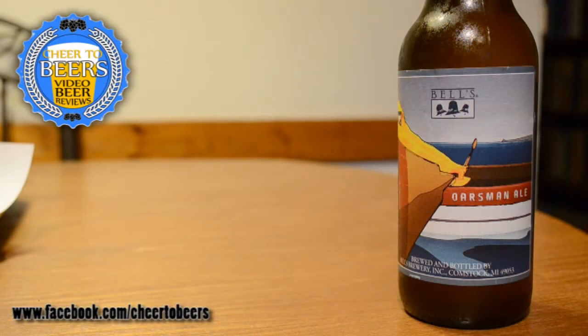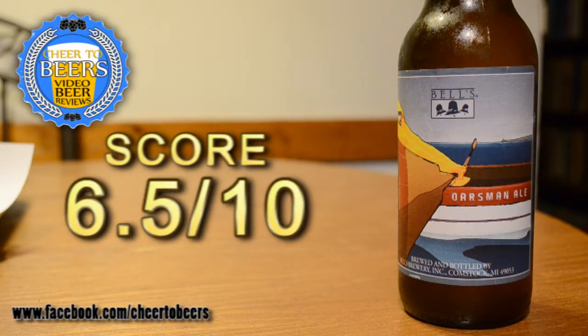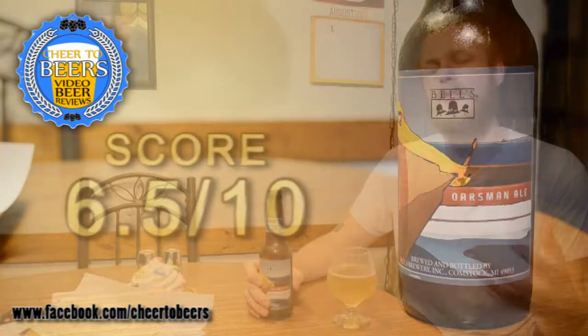Still a really, really good beer — definitely one worth picking up. I'm going to go with a six and a half out of ten. Bell's Oarsman just doesn't really feel like what they describe it to be, and I was hoping for more of a sessionable beer. If you're looking for a tart beer, this might be for you. If you've had this one, let me know what you thought in the comments, subscribe for more reviews, thumbs up for sours, and until next time — cheers!